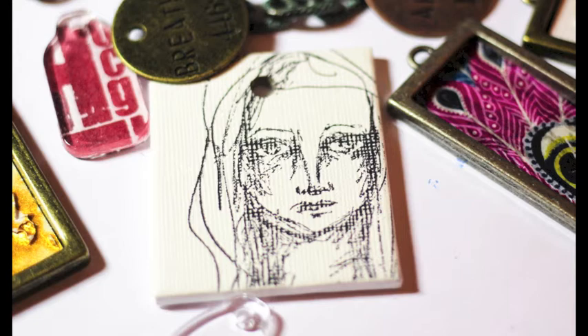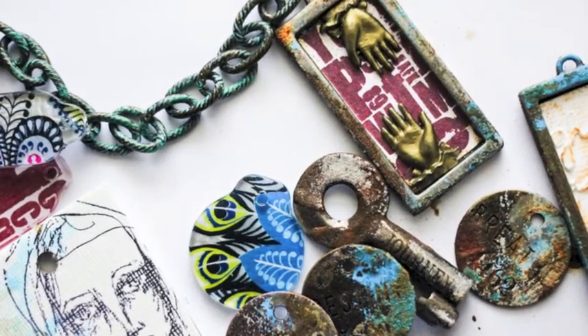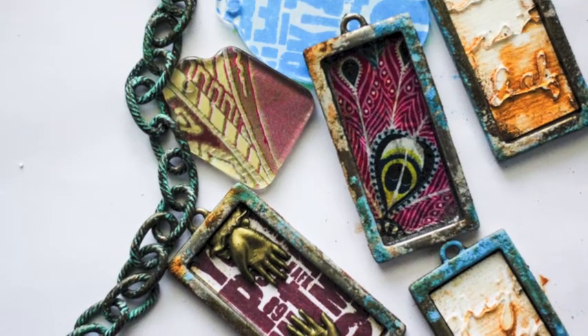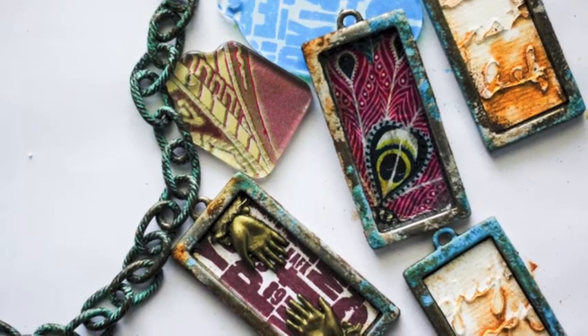I also took mini canvases and used some stamps, or you can just use pencil drawings as well. Here you see my nice range of embellishments. I'm using some rusting powder from the March Mixed Media Kit along the edges of my bezels to age and distress them, along with some of the inks — some alcohol inks and distress paints.